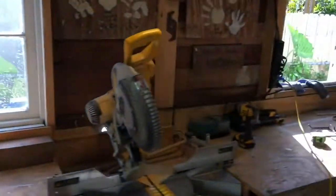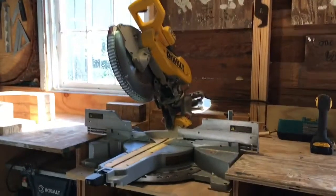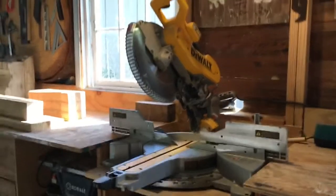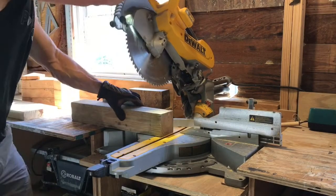Now we're going to make this little top piece right here, and this is fun to me — if you're a woodworker, it's probably going to be fun to you also. Check this out: I set the compound miter up at a 15-degree tilt.